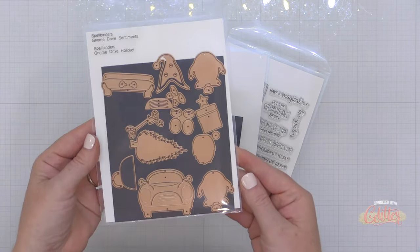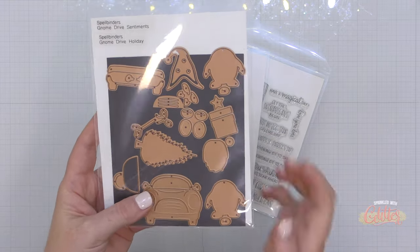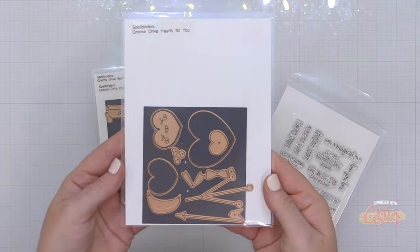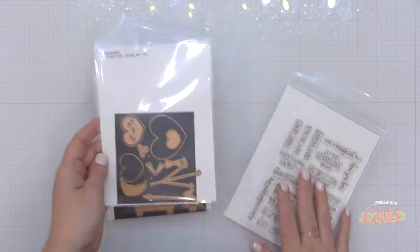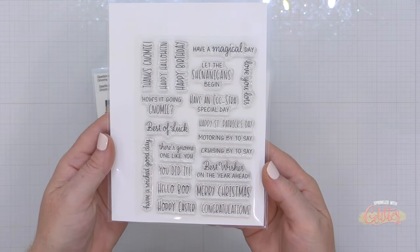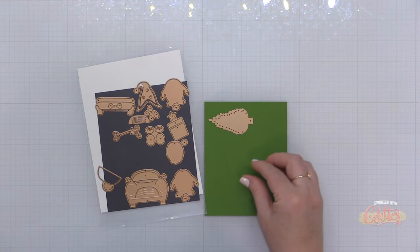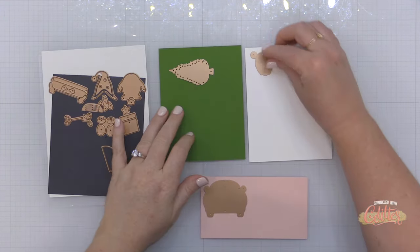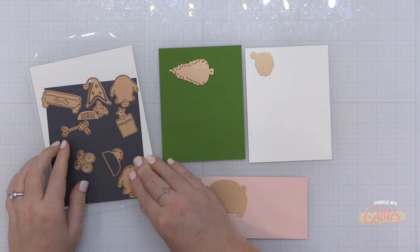It all centers around this Gnome Drive Holiday die set. When I saw this, I knew I had to create with it because I have a friend who loves gnomes. It includes the car, all the gnome dies, and some Christmas themed dies. There are also available add-on die sets that allow you to create for different holidays — I have the one for Valentine's Day, and there are stamp sentiments available as well.